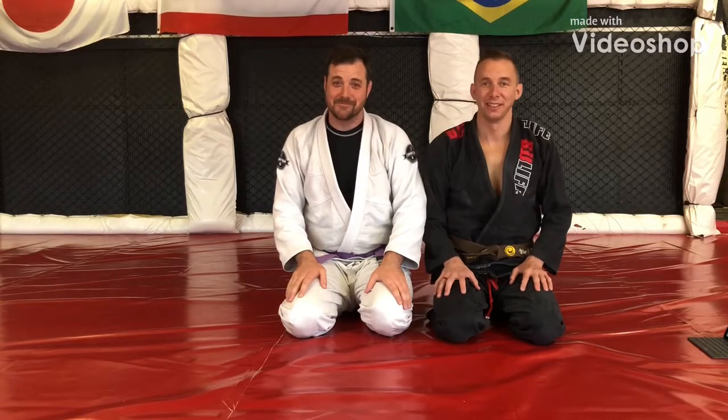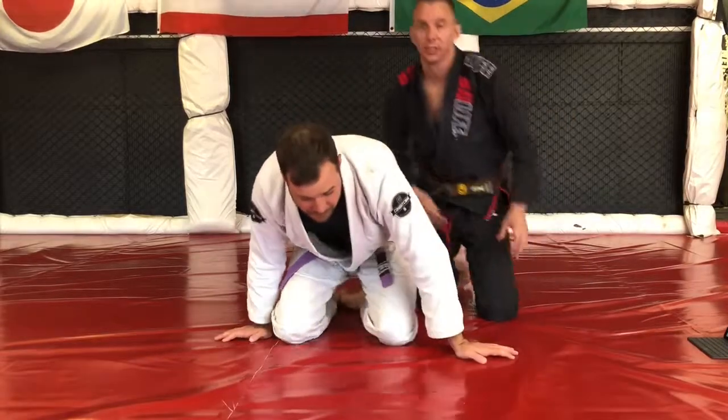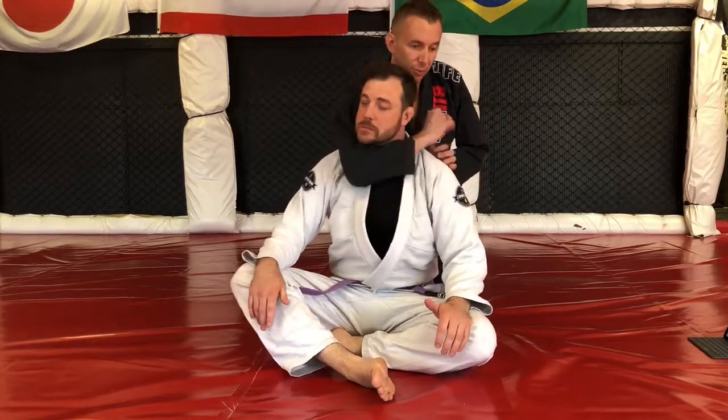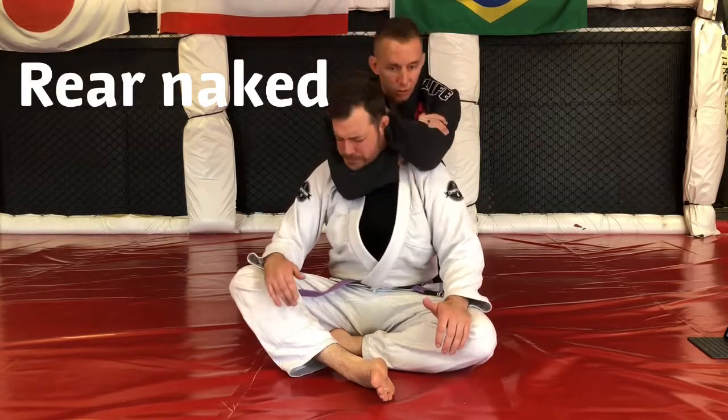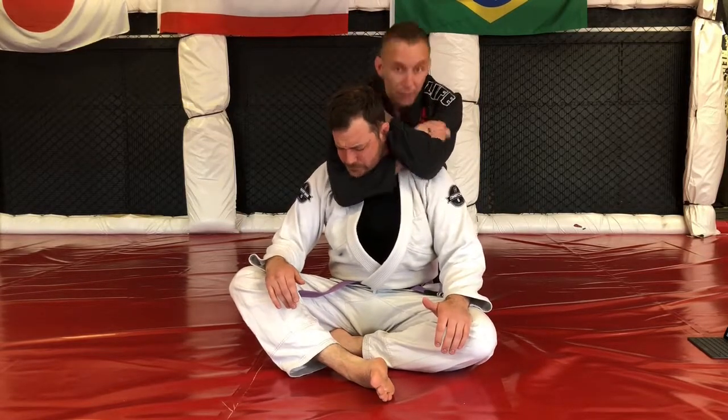Here we are for stage seven. We're going to go over some strangles. I'm going to preface this by saying there's a lot of body positional control, but I'm just going over the strangle itself. The first strangle is the rear naked choke, where we have a choking arm, we have this lock, and we get the tap.